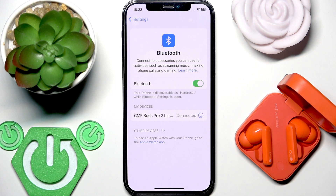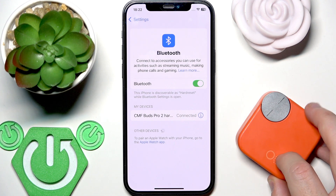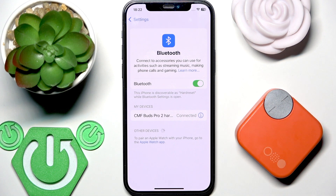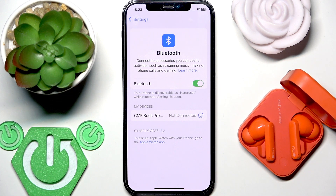If that didn't help you, we should perform a soft reset. To perform a soft reset, put your earbuds into the charging case and then close the case. Your earbuds will disconnect from your phone and in the device list we'll see there is no connection. If you have Android, your earbuds will move to the saved devices. After that, just open the charging case and your earbuds will reconnect to your phone and we should have connection.